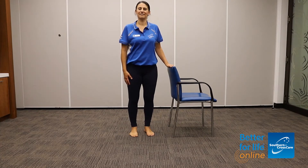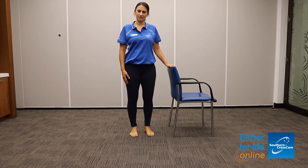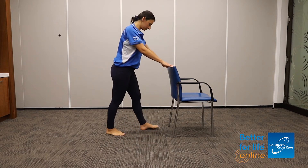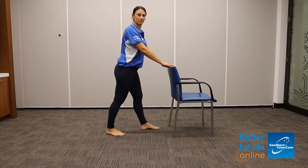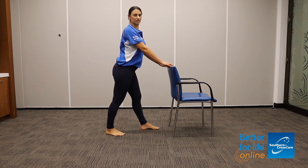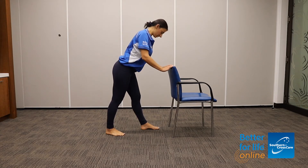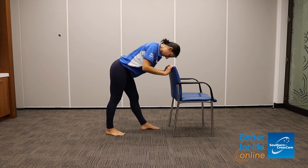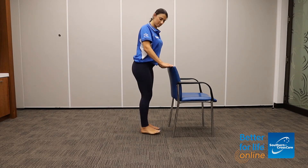The next exercise is a standing leg stretch with a forward bend. Coming to the back of the chair, we're going to step the right leg back, making sure your feet are hip width apart. Having the hands on the back of the chair, we're going to keep our legs straight throughout the movement. Breathing in, lifting up nice and tall — as we breathe out, we're going to fold forward until you feel a stretch in the legs. Spending three breaths here. Breathing in to come up, stepping the feet back together.